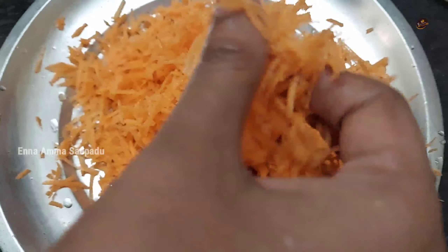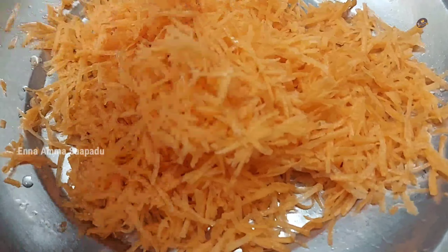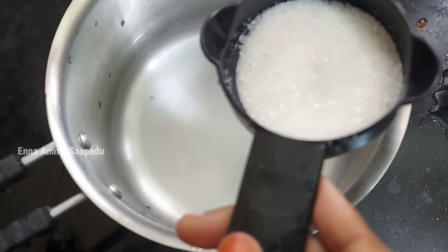We're going to add some carrot, then caramelize. Add 1 and a quarter cup of sugar and heat it.